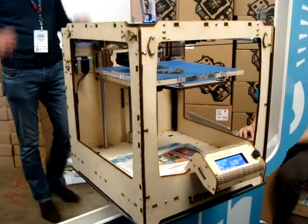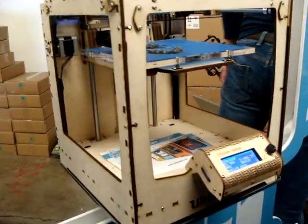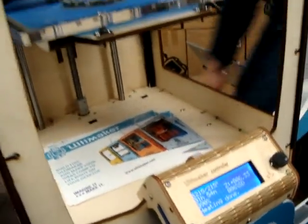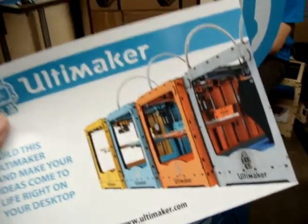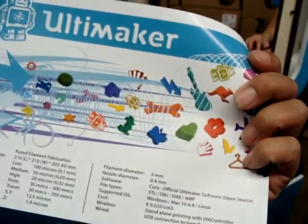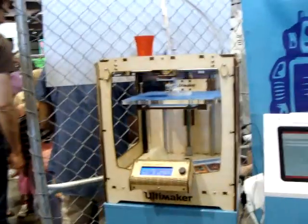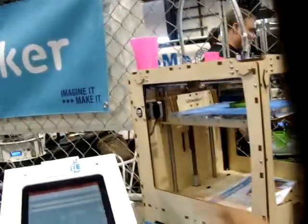This one's called the Ultimaker. I don't smell as much ABS plastic this time, so I think a lot of folks must be using PLA. You have to put this together too — Ultimaker.